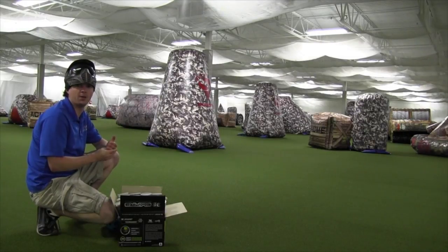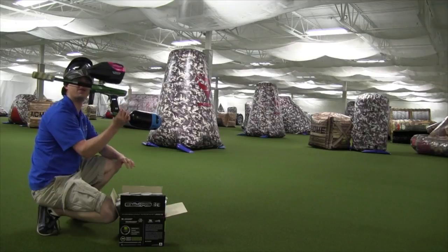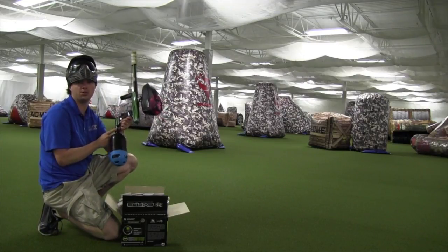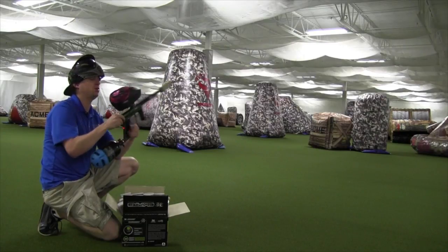Hey guys, it's Aaron from PaintballMinnesota.com here from Aerosol Paintball, testing on the brand-new MACTA Clone 5. We're going to do an efficiency test on it today for you. For the setup, we have a Ninja SL77 Pro V2, all the shims removed so it's outputting about 450 PSI. Virtue 260 Spire.